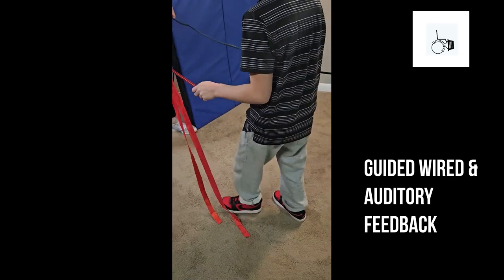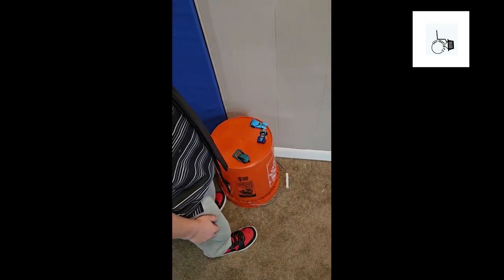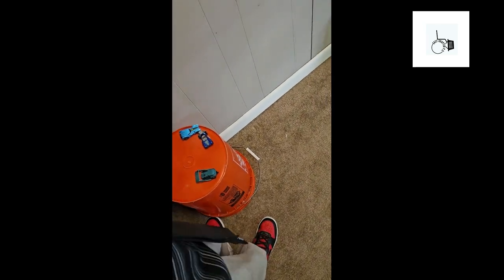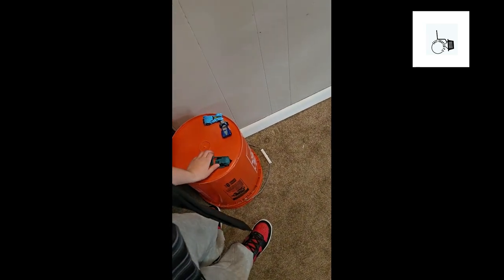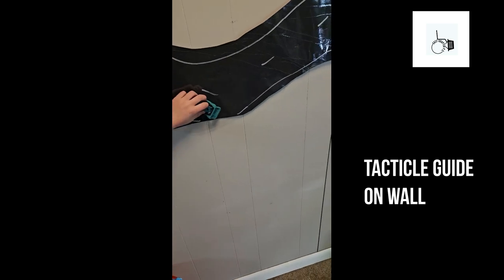Five more feet — I'm right in front of you. Reach out. Yes! Okay, we are going to do an obstacle course. There is a bucket to the left of you, so you're going to reach down with your left hand. Feel for a car. Okay, on the wall there's a road, so you're going to put the car on the road and follow the road.